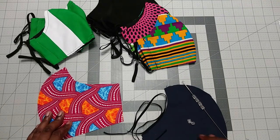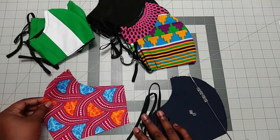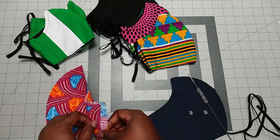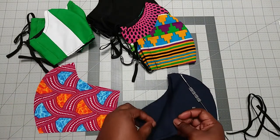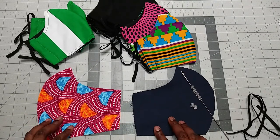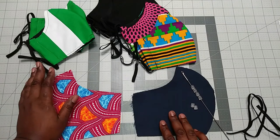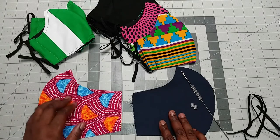I'm going to leave the link to the pattern in the description below so you can have it. You're going to cut two pieces of main fabric and four pieces of lining fabric, because I'm doing three layers and a filter pocket. This mask is so good — there's no foggy glasses in case you wear glasses, and it fits so well with no nose wire. You can choose to put a nose wire in, but even without it fits really well.